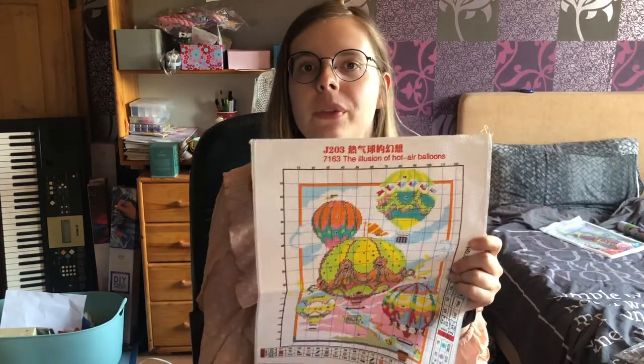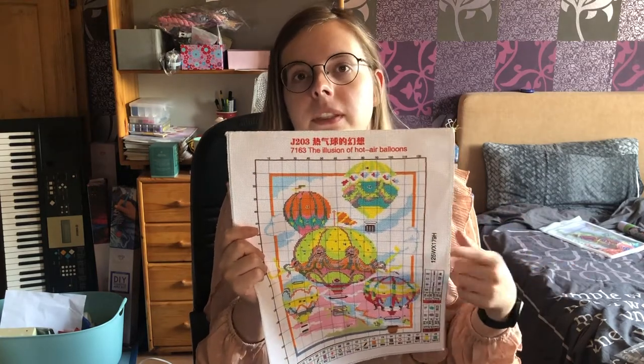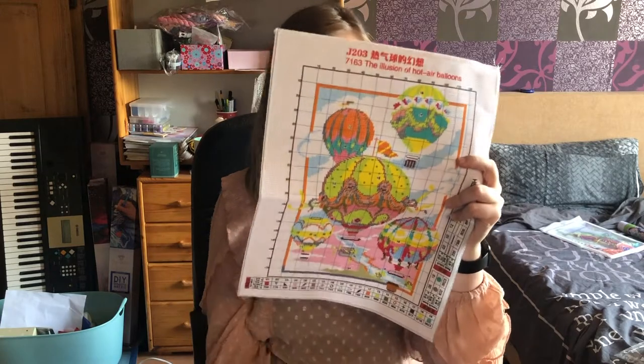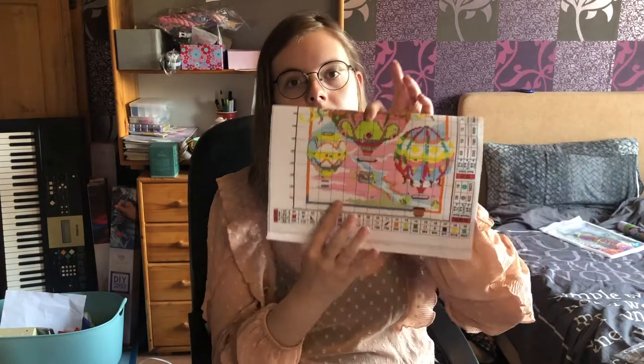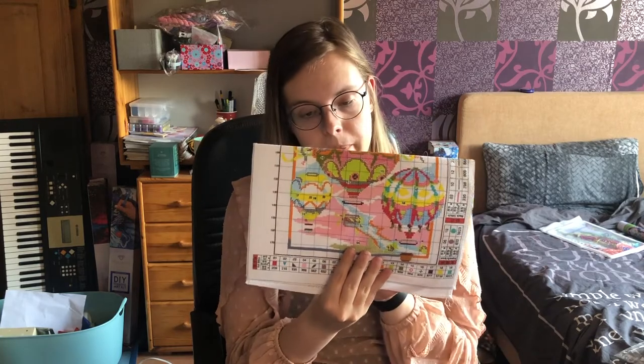Next one is this beautiful hot air balloon and this is also stitched on a 14 count Aida. This is a pre-stamped kit and it also contains some back stitching and some French knots. I've never tried French knots before so this will be a first. As you can see I'm not very far yet, but so far I've enjoyed working on this one, so I hope to give it a little bit more attention over the next couple of weeks.